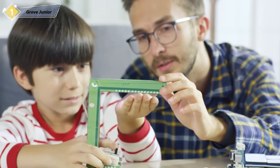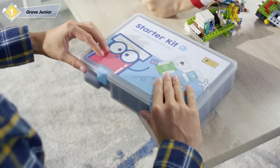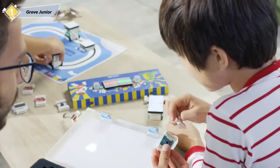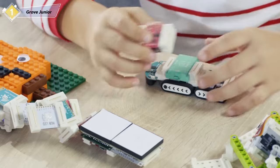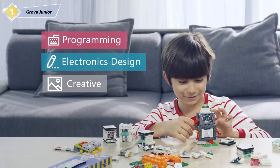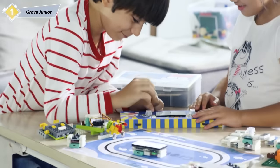We can't teach kids outdated stuff if we want them to compete in the future. Introducing Grove Junior, a series of programmable magnetic electronic modules for STEAM education. It teaches young makers programming, electronics design, and creative and logical thinking — all while they're having too much fun to notice.